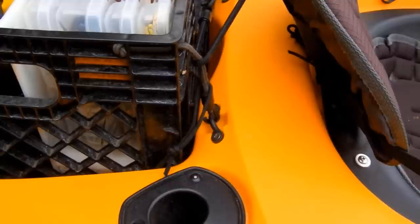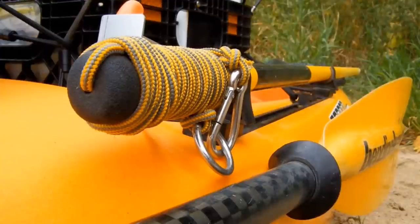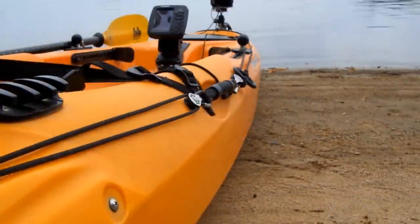To make sure the crate stays in place I cut some notches in the back for the tank well bungee to hold on to. I also added some bungee hooks to the front of the crate. On the left side of the crate I keep my stakeout pole — I made my own slide track mounts with some half inch black plastic and some one inch pole clips.